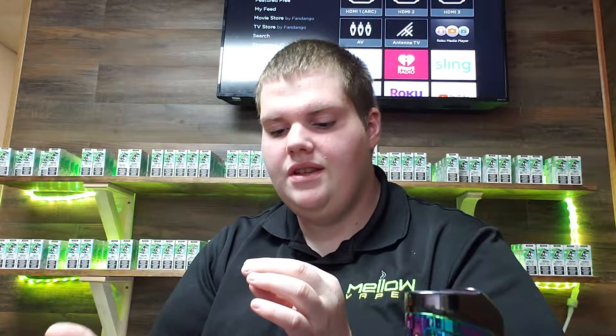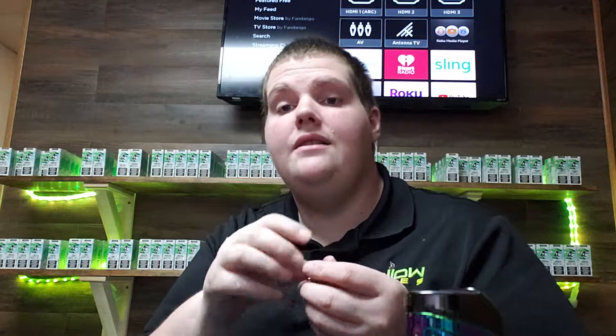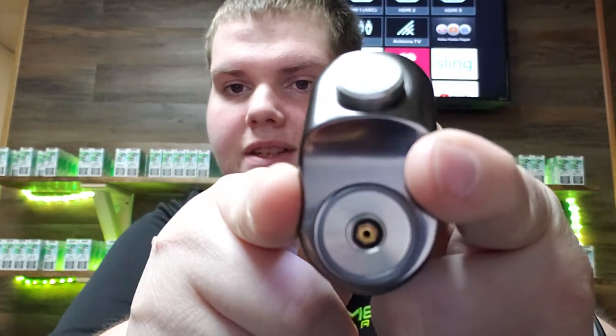In squonk RDAs, the pin in the middle would be hollowed out. If I had a squonk pin in this one, it would be hollowed out on the bottom as well. But you can see this one's just the regular contact. With a squonk mod, you can run regular RDAs on a squonk mod if you don't want to use squonk mode. Or if you want to use squonk mode, the mods come with a hollowed out 510.